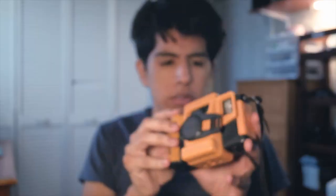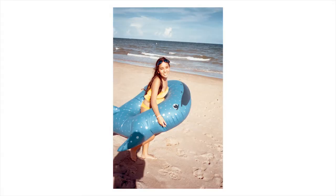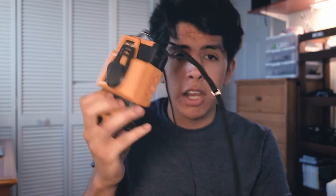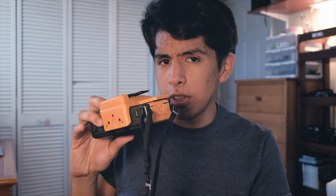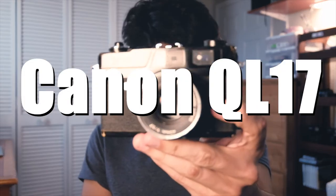Next camera is the Canon AS6 — a waterproof camera I picked up for a dollar at a thrift store about two years ago. It comes with a 35mm f/4.5 lens, has the ability to float on water, and the fact that it's yellow means you'll never lose it in the pool or ocean. I think anybody who lives by a coast should own this camera. I've shot dozens of rolls through it and taken it to the beach plenty of times. They don't go for a lot right now, so definitely get one before prices skyrocket. I'd honestly pay up to $30 for this.